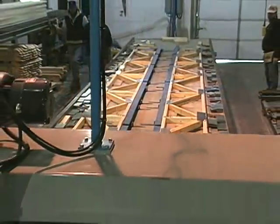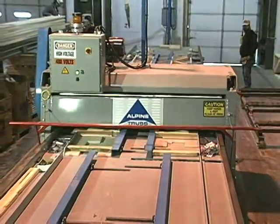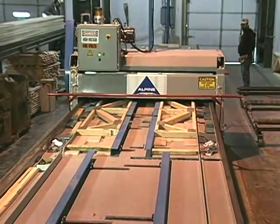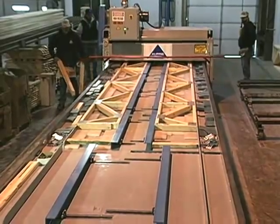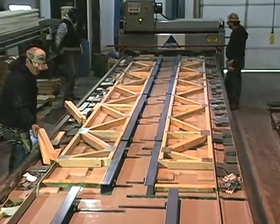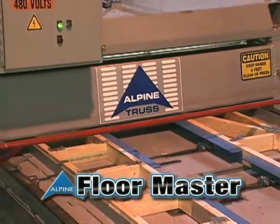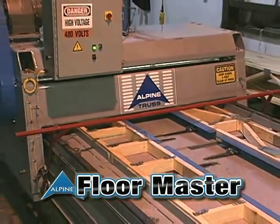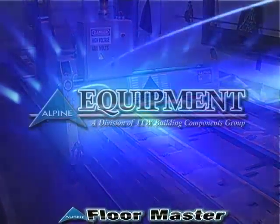In fact, every feature of the Floormaster is designed to minimize worker fatigue while increasing production. With the Alpine Floormaster System, you can increase productivity as much as 30% and lower your worker compensation costs at the same time. The Floor Master Floor Truss Fabrication System — another rugged production workhorse from Alpine Engineered Products.